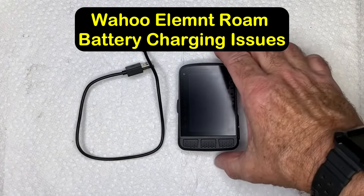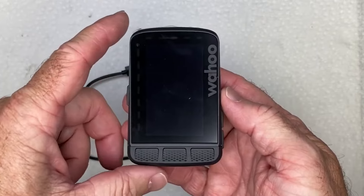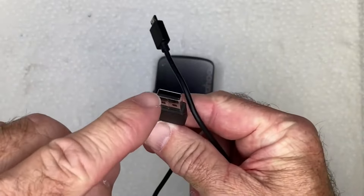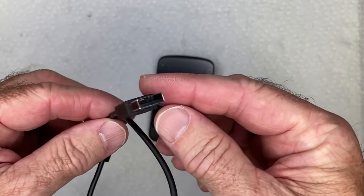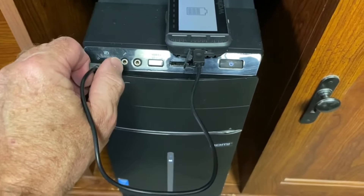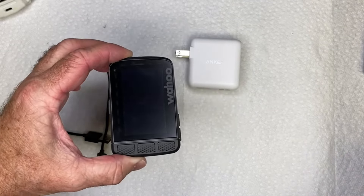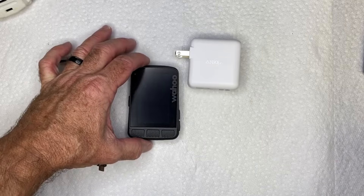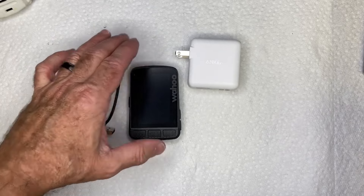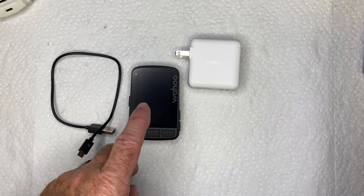If you're having battery charging issues with your Wahoo Roam cycling computer — maybe it's not charging all the way or not charging at all — it could be because you're using the wrong charger. The Wahoo Roam only comes with a charging cord, so you'll need to find a USB port or USB charger to plug it into. You actually don't want to use the USB port on most computers, laptops, or tablets, as they don't have enough power output to charge your Roam computer.